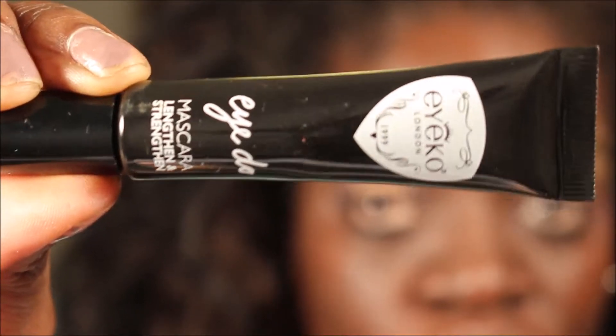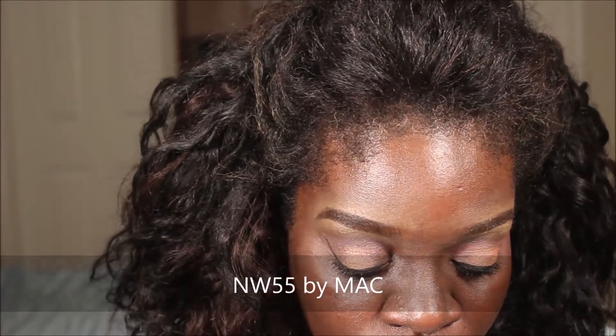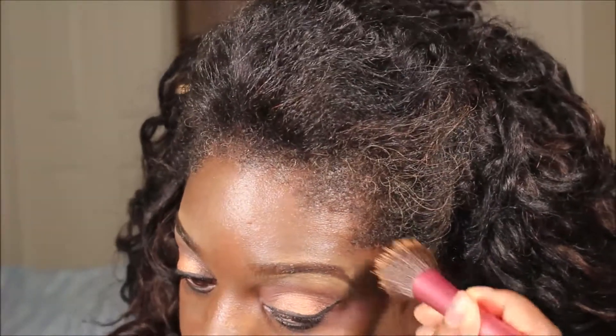I have to take a lot of time on my lashes because I don't wear false lashes, so I take my time and work on my lashes. Then I'm going to follow it with this mascara. I almost forgot to put a highlighter under my brows, so let's make that happen.